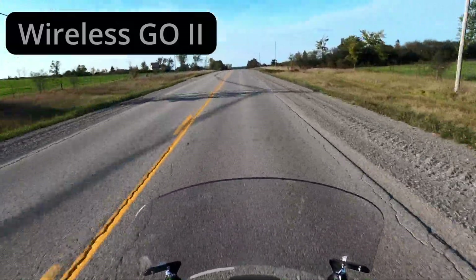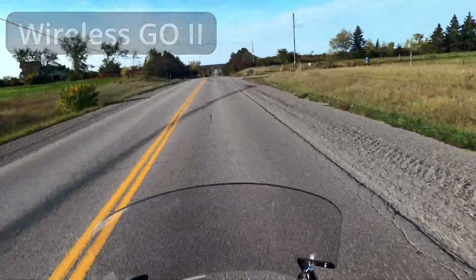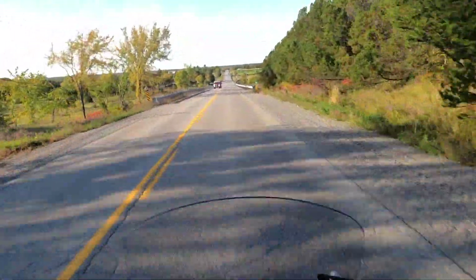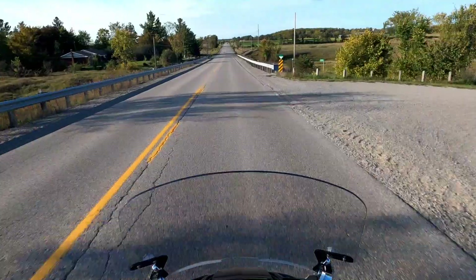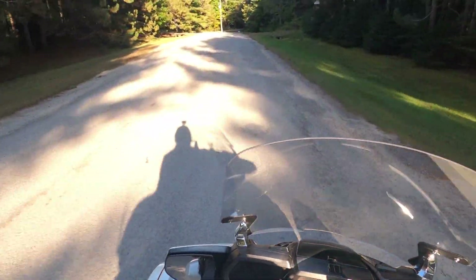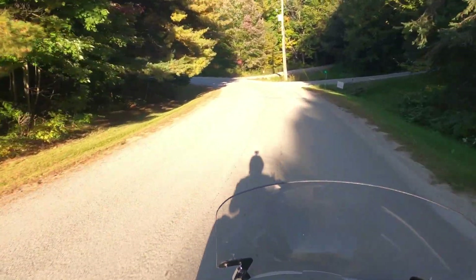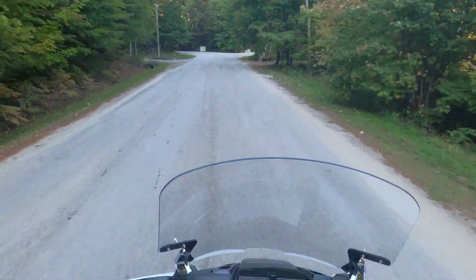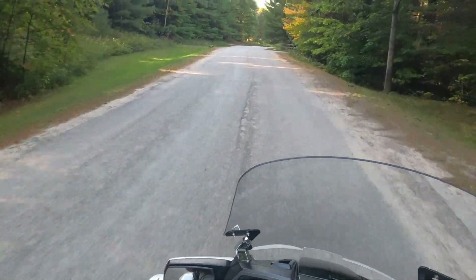This is at 92 kilometers an hour — let's see if we've got good audio while I'm talking, and then we'll get a sample of just the ambient noise and motorcycle noise. That's the end of the trial with the Wireless Go transmitter in the chin bar and the receiver mounted up on the side of the GoPro Hero 8 media mod.